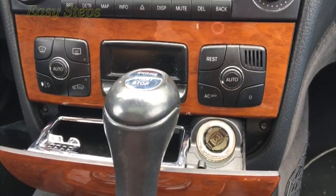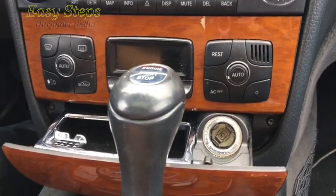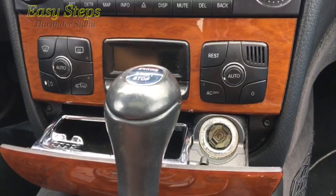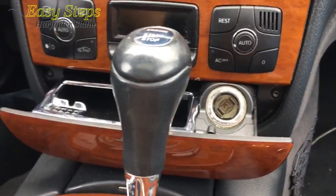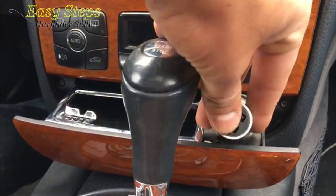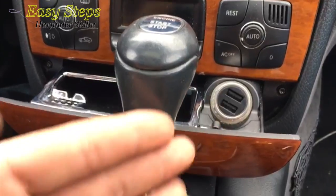Hello everyone, welcome to Easy Steps. Today I'm going to show you how you can fix your non-working cigarette lighter in your W220 S-Class Mercedes. I have a 2003 S430 Mercedes and the problem I have is my cigarette lighter does not work in the front — it doesn't show any power at all.